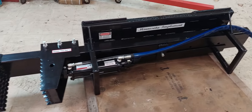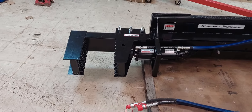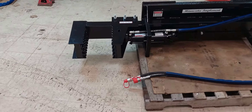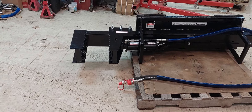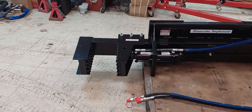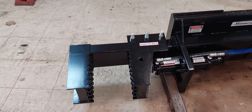By picking up beside the machine, you're able to grab the post further up — and hence not damage the post as much because you don't need as tight a grip. You're not end-grabbing a 20-foot post; you can grab it at six or eight feet up and set it into the hole.